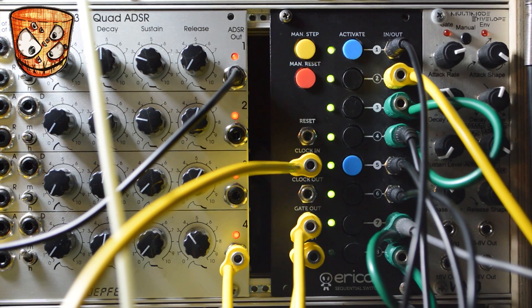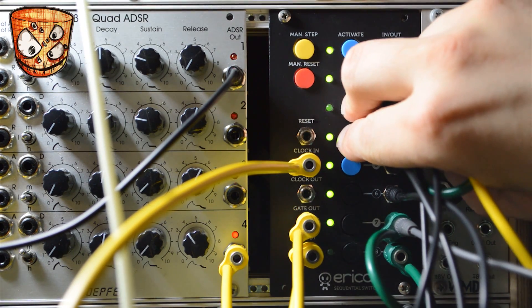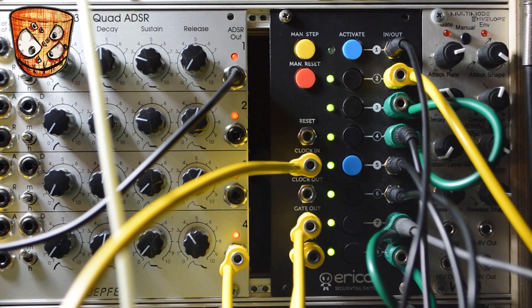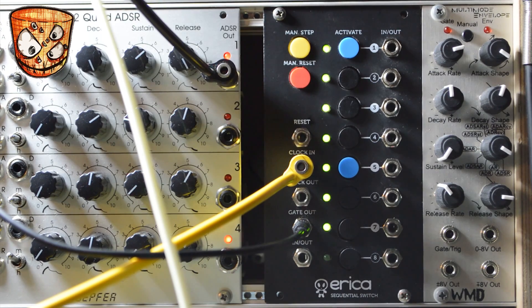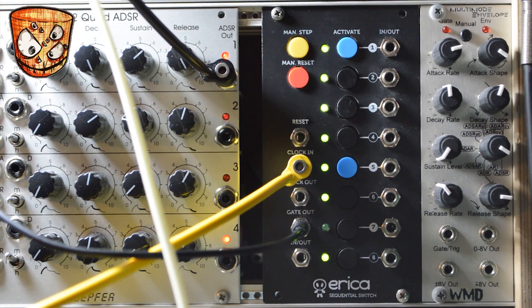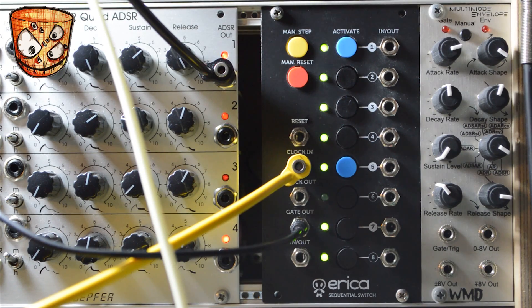To create a new rhythm with that gate output, I'm going to merge some steps by pressing and holding step 3 and pressing step 4 below. This generates gate outputs 1, 2, 3, and then holds on step 4 with no new gate present. Here's a simple idea using the sequential switch clocked, with the gate output as a rhythm sequencer. The clock moving the switch is also changing the pitch on a sequence going into the oscillator, and the gate output is triggering a Doepfer envelope which moves a bandpass filter that the oscillator is going through.